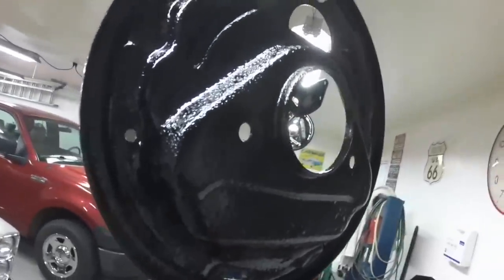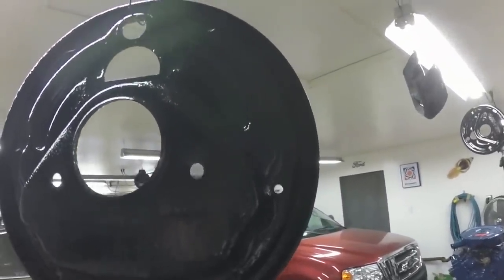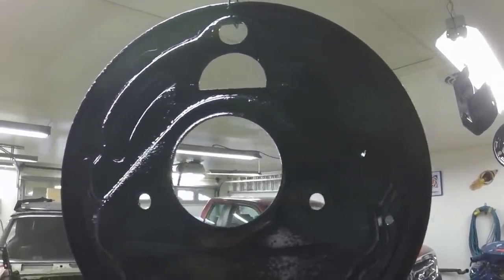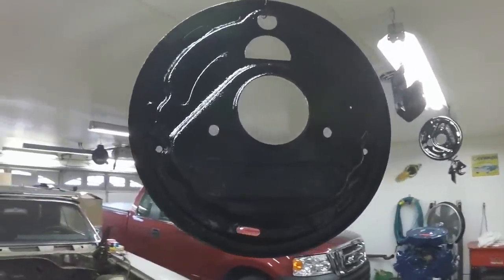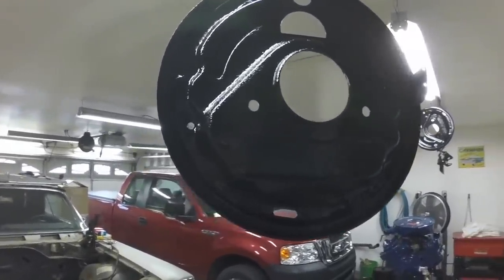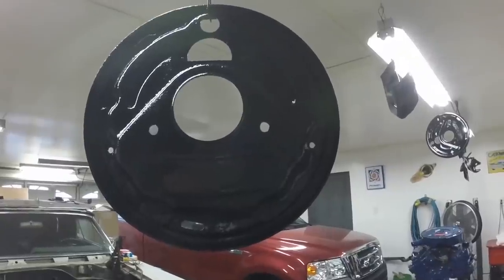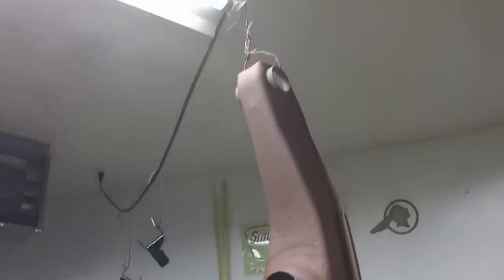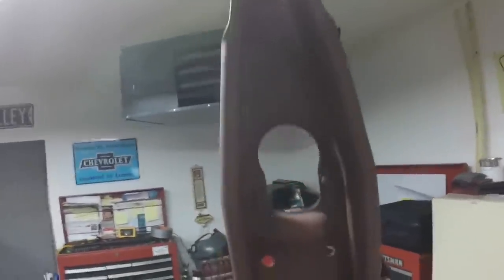They're especially on this side kind of got some pits in them from the surface rust over the last 53 years. But they look a thousand times better than they did, that's for sure. And once the brake shoes and brake drums are on there, you won't even see any of that — but it will be protected from rust. And if a future brake job is done, it won't ruin the paint job cleaning it up. I got one of the control arms blasted and primed and I'm going to paint it.